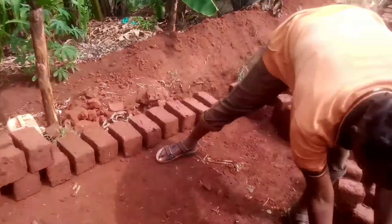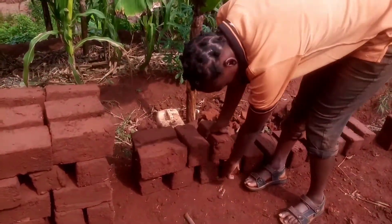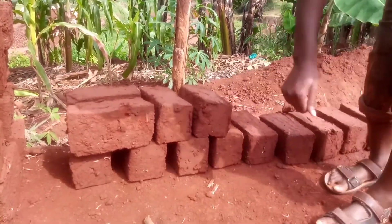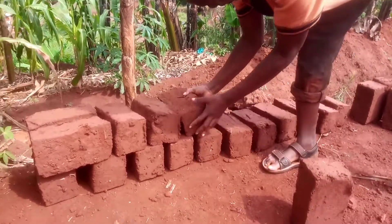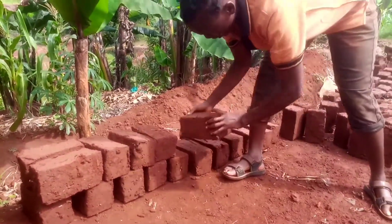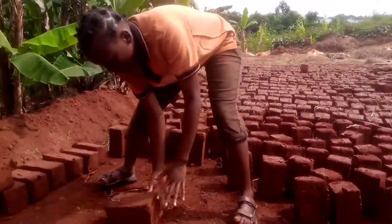For the second layer, you bring a brick and put it in between to overlap the space in between. This is what you do — you bring a brick and overlap like this within the space. This is what you do when you're laying just one line of bricks.